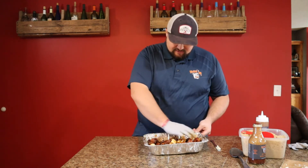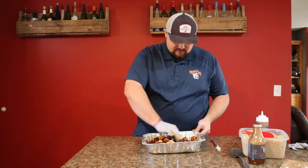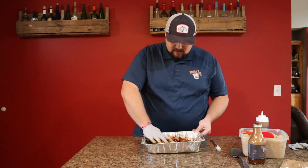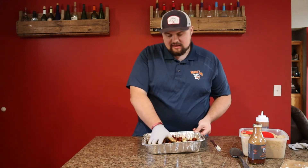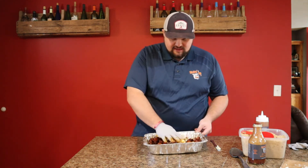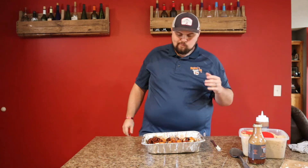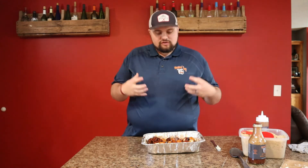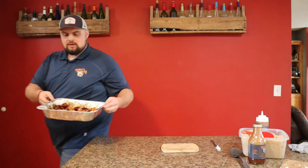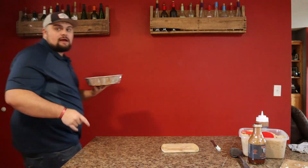Let's give these a nice mix and get everything incorporated — it's still got all that good flavor from the rub on there. These are going to go back out to our Traeger. I cranked it up to 350°F to get these things good and tacky and caramelized. We've got our butter in there — so let's get these back out to the Traeger at 350 degrees until you think they're ready to pull off. I like mine with a dark look, nice and sticky.